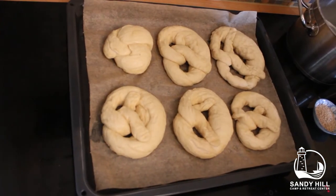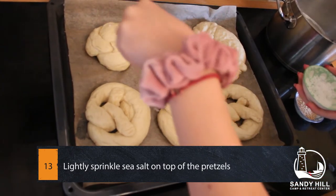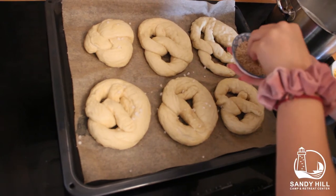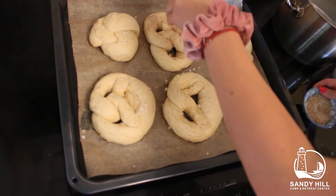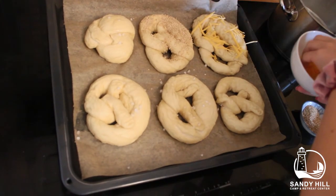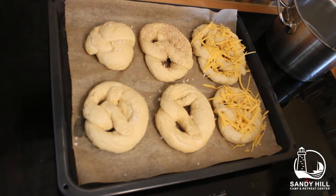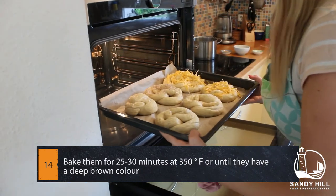Now that the pretzels are cooked, we can add some toppings. Sea salt is the traditional way — just sprinkle it on top. Another popular option is sesame seeds. A more modern pretzel flavor would be cheese, which is what I'm doing because it's my sister's favorite — I'm just using shredded cheddar. I've already preheated my oven to around 340 degrees Fahrenheit, and they need to bake for 25 to 30 minutes.